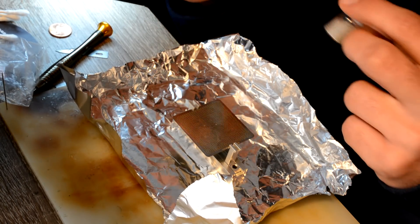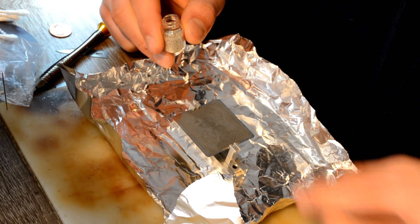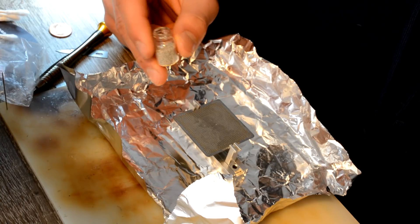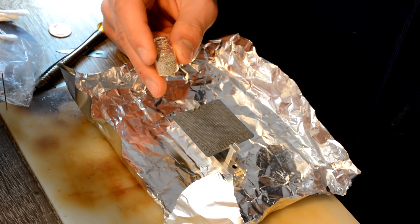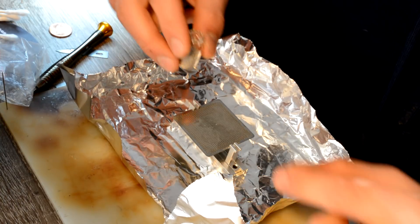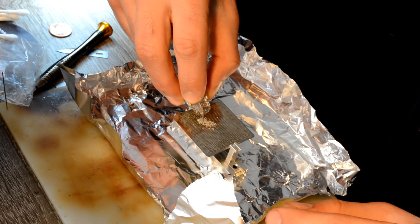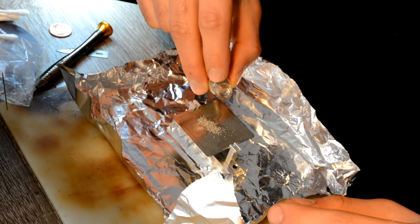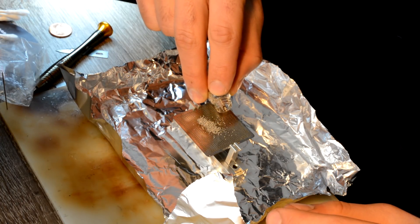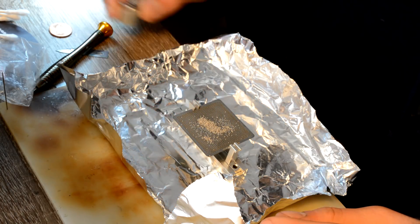I already cleaned the chip and adjusted it. We're using 0.5mm solder balls for reballing. There's nothing particularly interesting to show here — it's basically just placing the balls into their holes using the stencil.